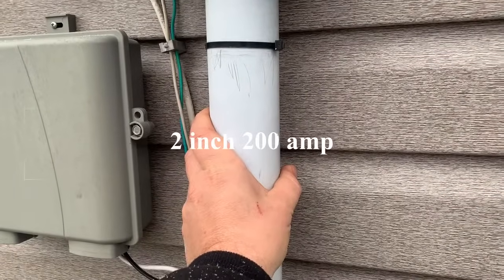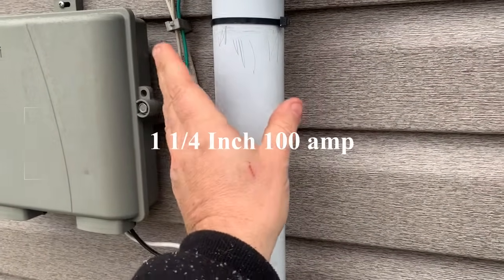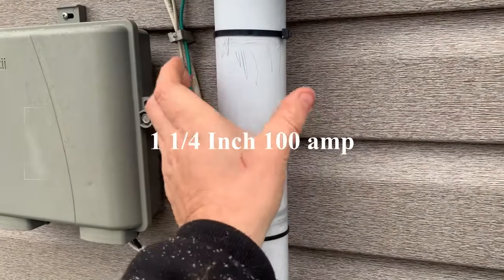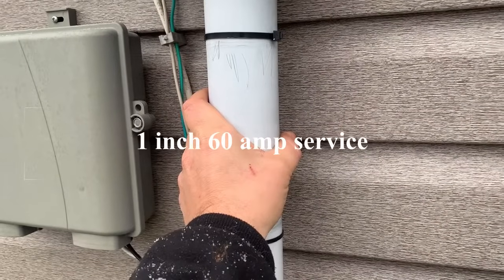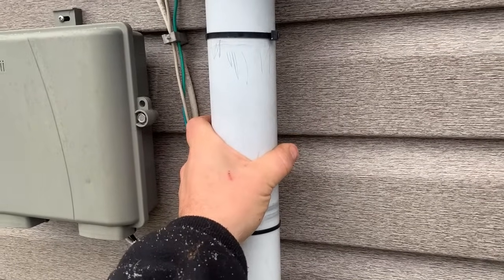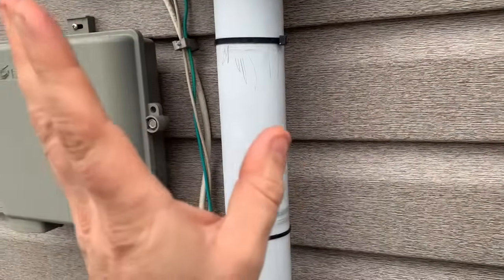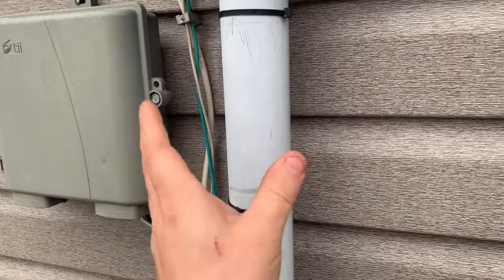A two-inch pipe means this is a 200 amp service. If it were a 100 amp service, it would be inch and a quarter. If it were a 60 amp service, it would be one inch. If it's bigger than two inches, then it's larger than 200 amps, but for residential purposes you're not going to see much bigger than 200 amps unless you get into 400 amp, which is a whole other story. For today's purposes we're just going to talk about up to 200 amps, because that's what most consumers have.